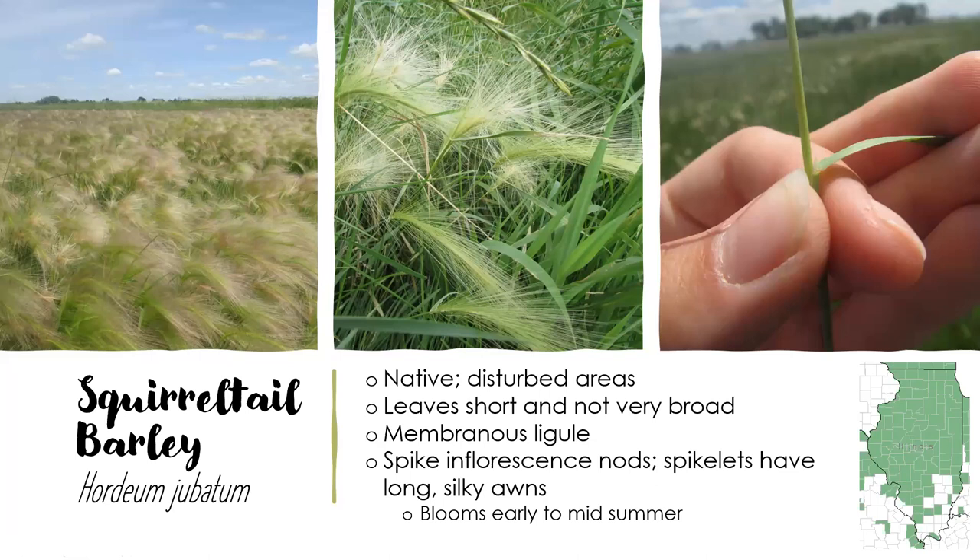Moving on, we have squirrel tail barley, also known as foxtail barley. At first glance it may look similar to the ryes, but it's in a different genus. You can find it almost across the entire state, and it prefers disturbed areas — I've seen it in disturbed fields and on roadsides. It grows only one to two feet tall, so it's a much shorter species, and it has short, narrow leaves and a membranous ligule. It will flower early to mid-summer, and its spike inflorescence is usually about three inches long and nods to the side. The spikelets have those very long awns as well.